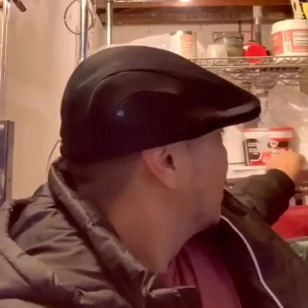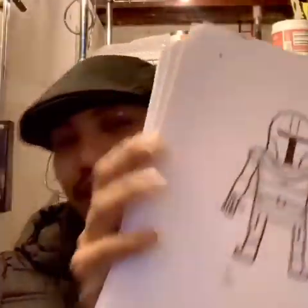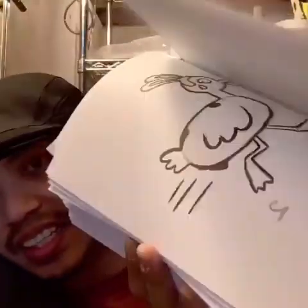I want to show you guys something. I think we've been drawing together for like a good month. Look how thick, look how many drawings we have. So many — we have a lot. It's enough to make a coloring book. Anyway, let's get to our paper and let's add some more drawings.